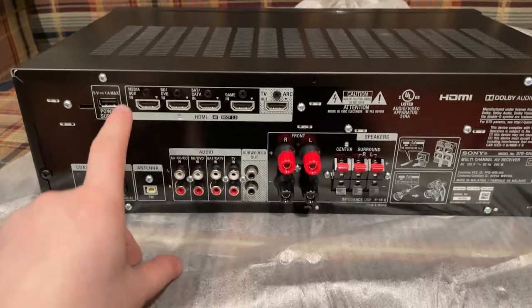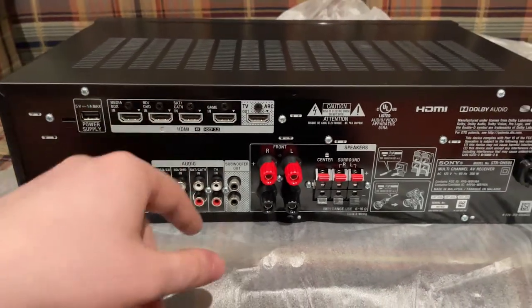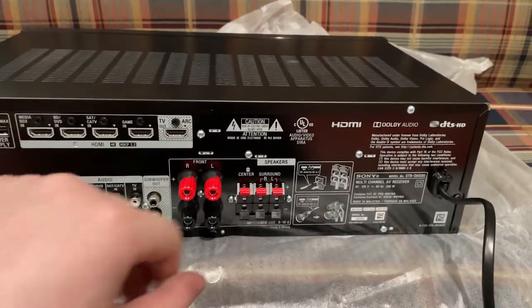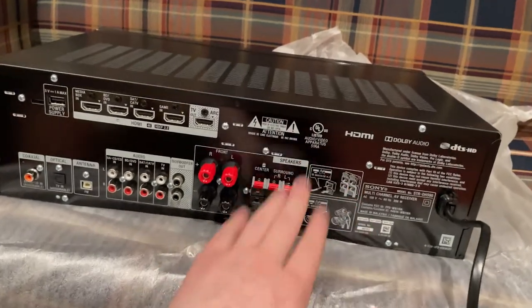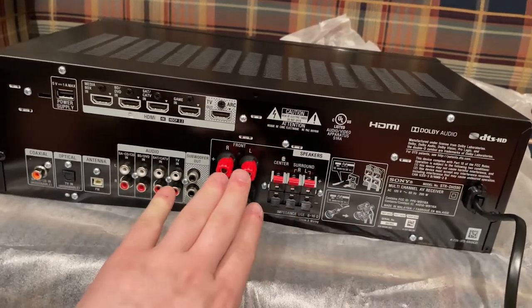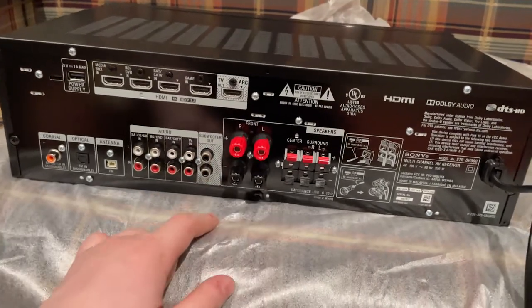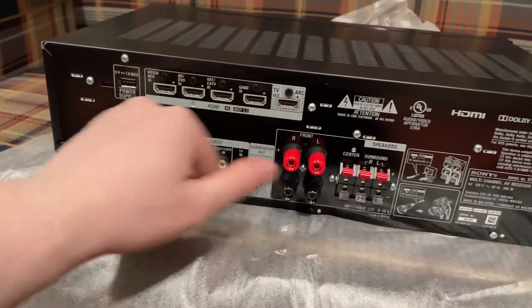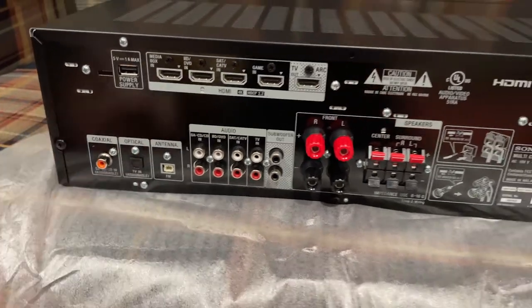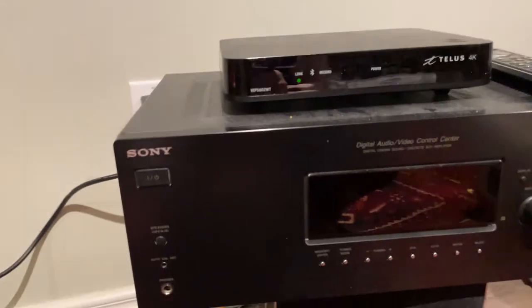Here is the back. We got our HDMI inputs — we could label them media box, Blu-ray, DVD, cable box, game system, TV. We won't need that many; we're only gonna need one or two. If they get more stuff we can add it. We've got our surround speaker connections here — center, front left and right, and sub connections. Could have two subs, which is pretty cool. Got our old RCA jacks here which we're not even going to look at, and of course the digital optical, which for this setup we won't need.